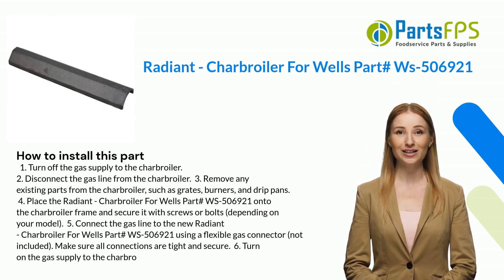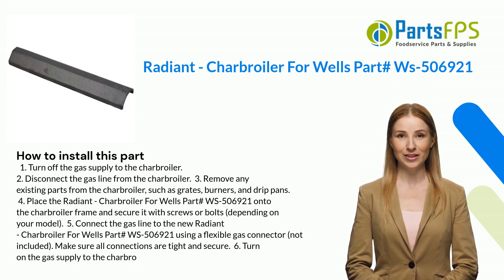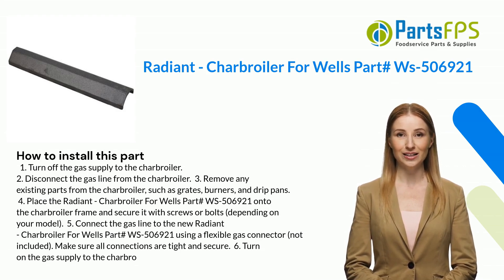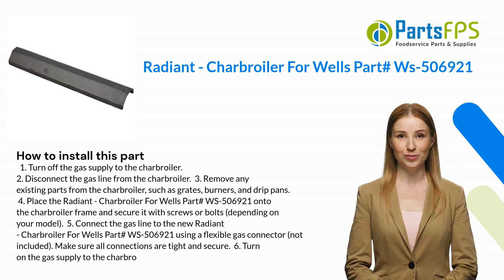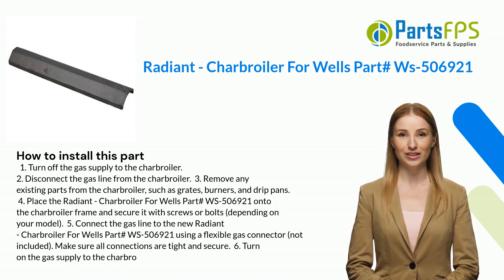One: turn off the gas supply to the charbroiler. Two: disconnect the gas line from the charbroiler. Three: remove any existing parts from the charbroiler, such as grates, burners, and drip pans. Four: place the Radiant Charbroiler for Wells part number WS506921 onto the charbroiler frame and secure it with screws or bolts, depending on your model.